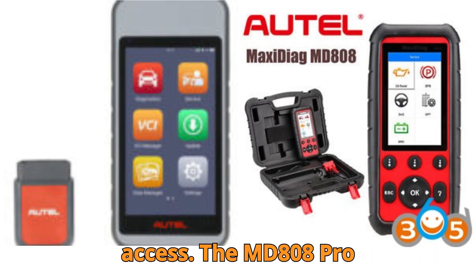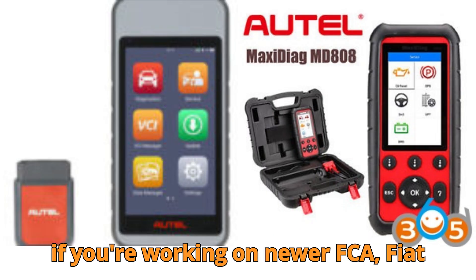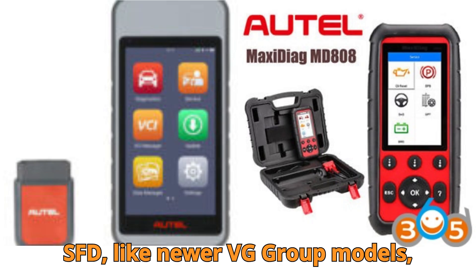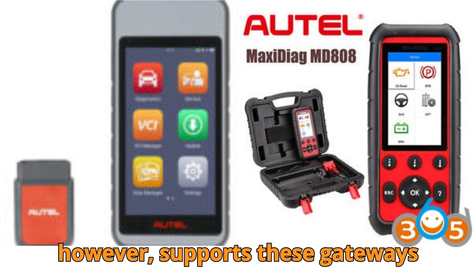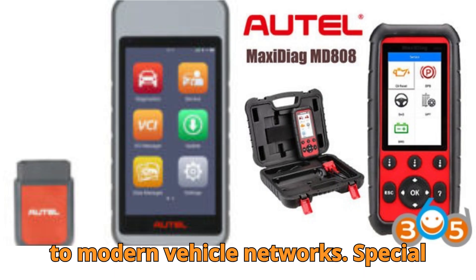Security gateway access. The MD808 Pro does not support security gateway modules. If you're working on newer FCA (Fiat Chrysler), Nissan, or vehicles that use SFD — like newer VW Group models — you'll hit a wall. The MD906 Pro, however, supports these gateways out of the box, unlocking full access to modern vehicle networks.